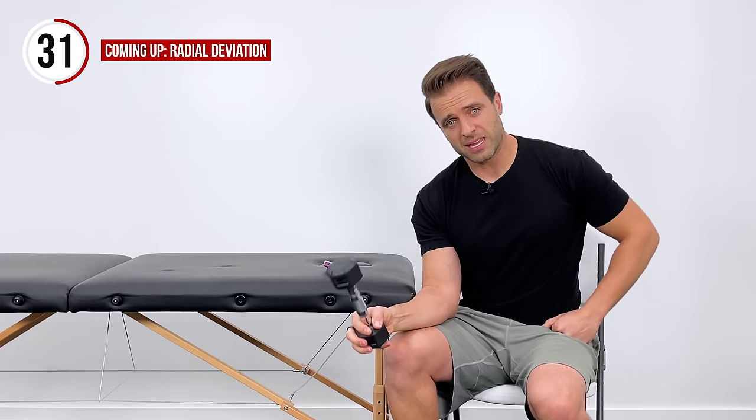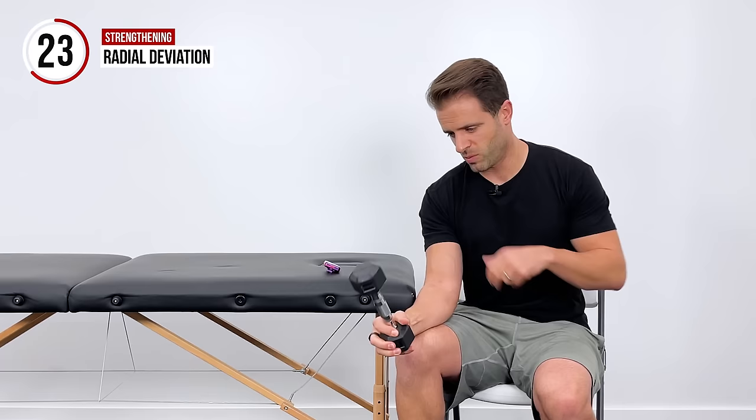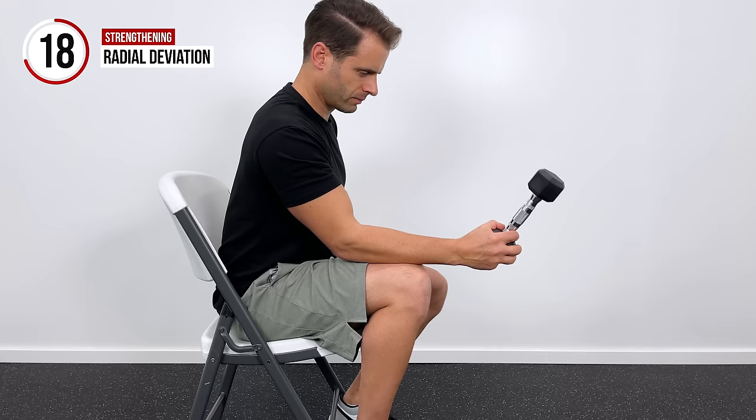We're going to grab the butt end of that dumbbell again and get into that radial and ulnar deviation — deviate down towards the ground and then use those muscles on the top right here to pull that weight up. We've got 20 seconds left on this one.